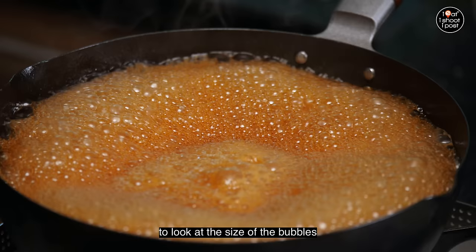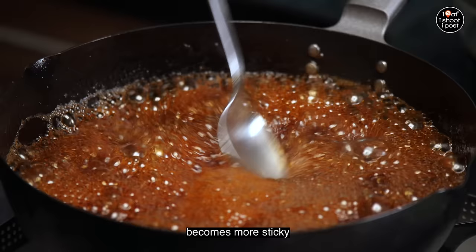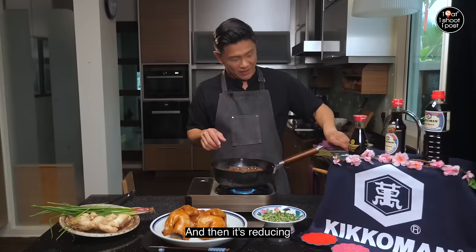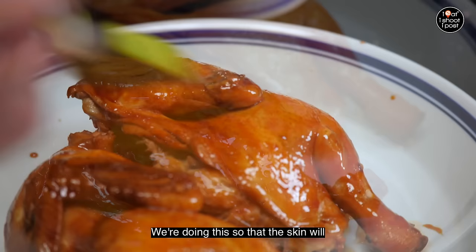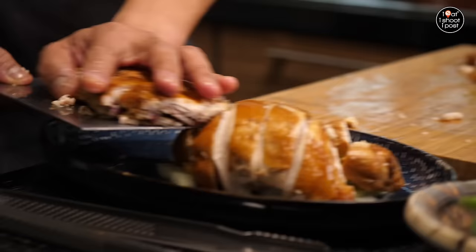When you're reducing the braising sauce into a glaze, the way to look at it is to look at the size of the bubbles. You know it's ready once the bubbles become bigger — that's when the sugar in the braising sauce becomes more caramelized and more sticky. You know it's ready when it becomes a nice texture like gula melaka. We're going to glaze the chicken so that the skin will stay nice and moist and won't dry up.